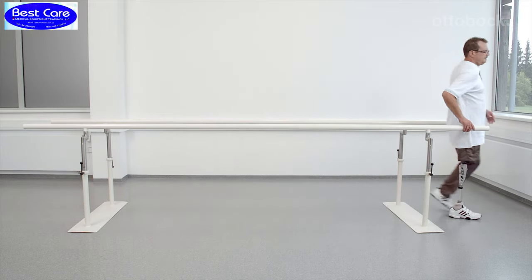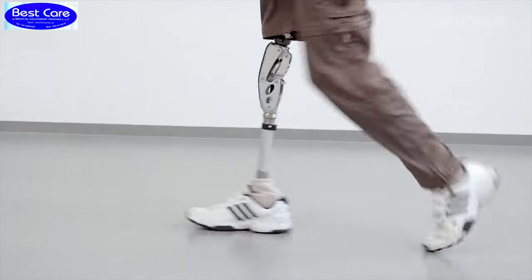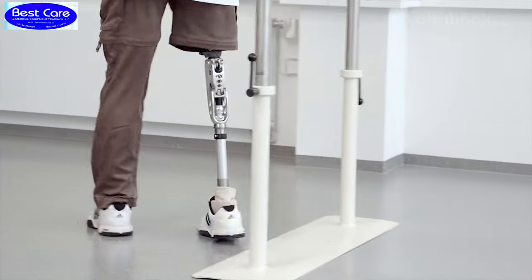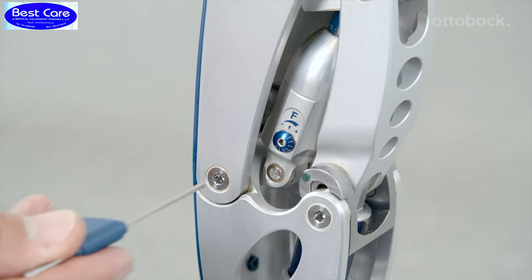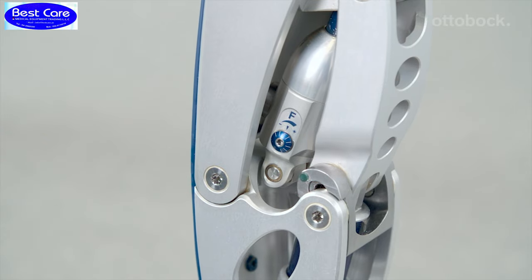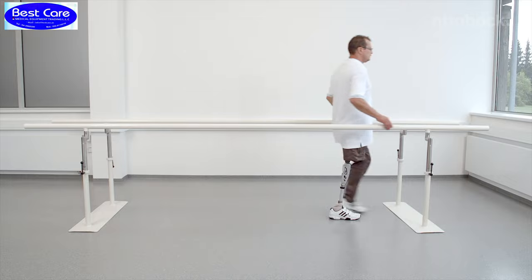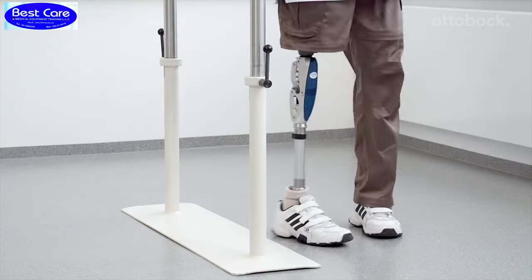The shank swings forward too quickly, which results in a hard extension stop and little ground clearance in the middle of the swing phase, resulting in an increased risk of tripping. Please reduce the flexion damping in small increments so that the knee flexion is equal on both sides and the gait pattern becomes harmonious.